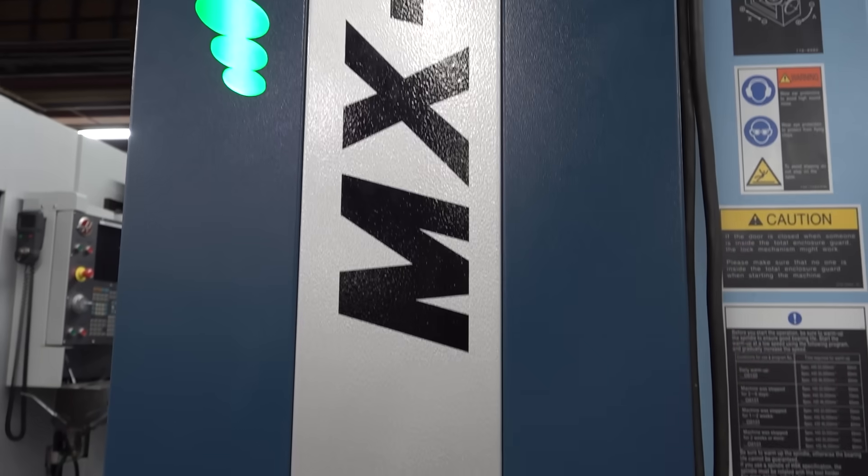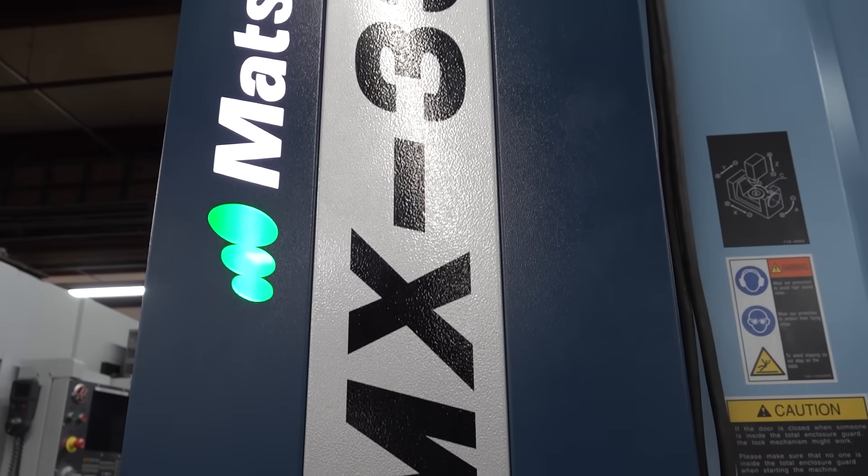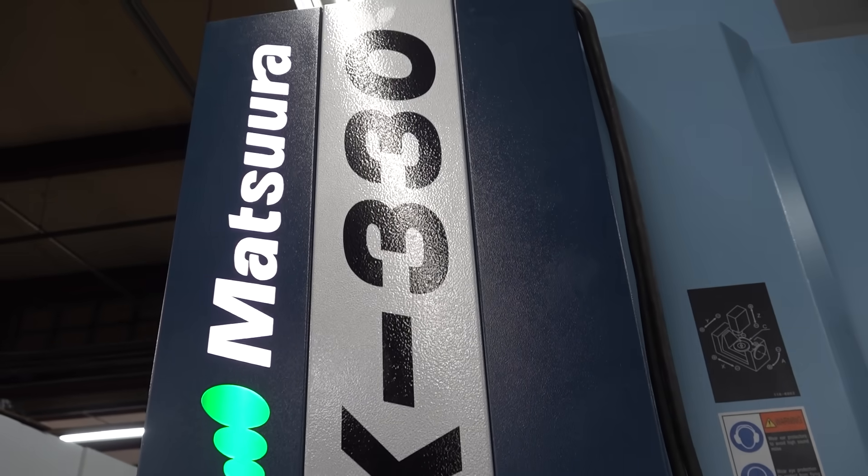We're at Continental Machining. I'm here with Edgar. We're standing in front of a Matsura MX-330 PC-10. I gotta know, how is it running this piece? Let's dig into it.